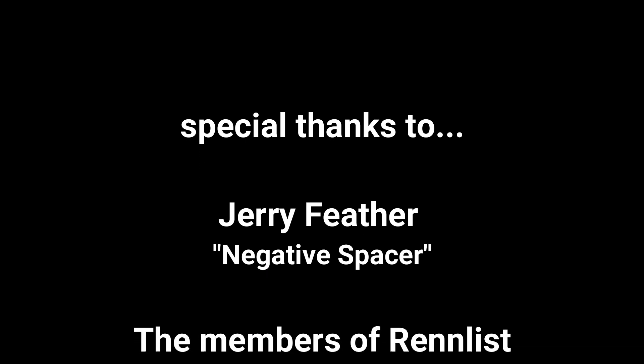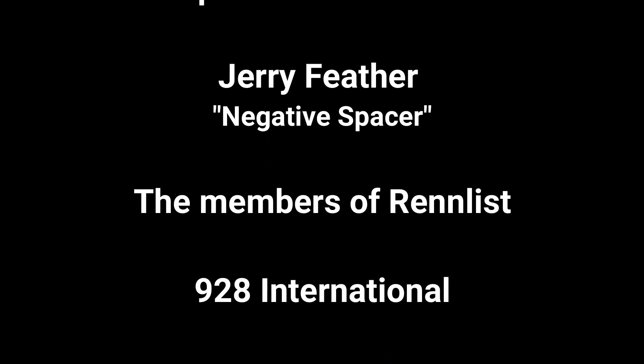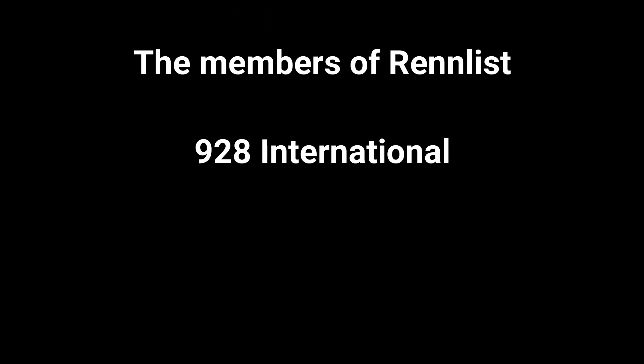The alignment's done. It took a little bit longer than anticipated to get all the specifications exactly where I wanted, so it's a little too late to go for a drive today. In the next video we're going to go for a drive and see how this 928 handles and sounds.